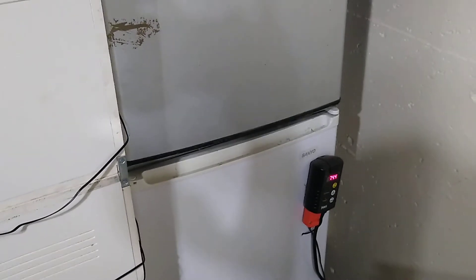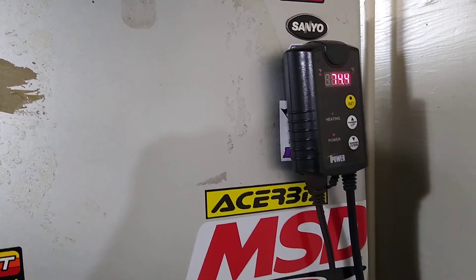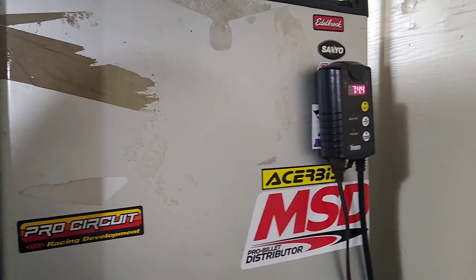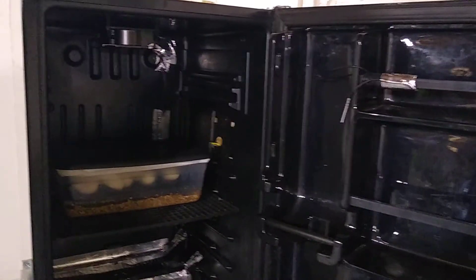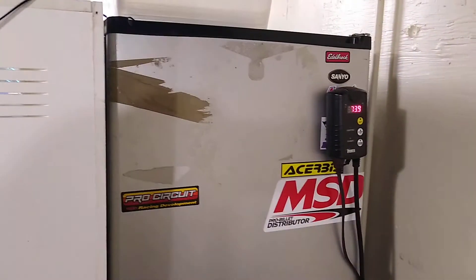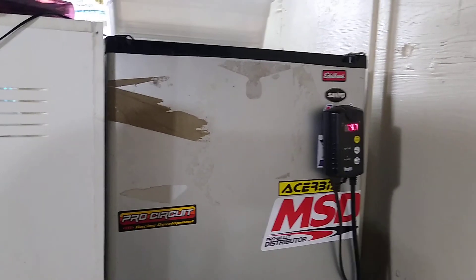I keep it very simple: I have two old mini fridges with a circulation fan and heat tape connected to a thermostat that controls all of the temperature for the snakes. Just like that, eggs are in the incubator, and in 60 days we'll have snakes. Thanks for watching guys, have a good one.